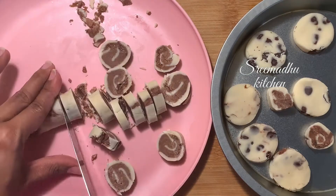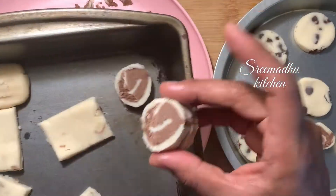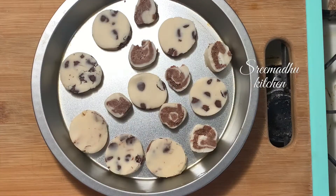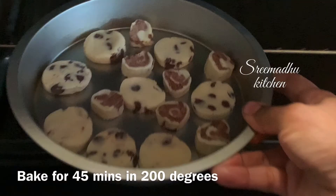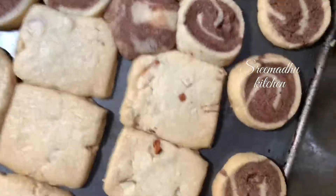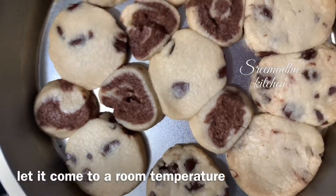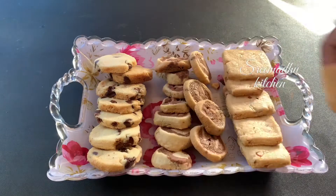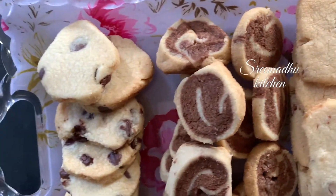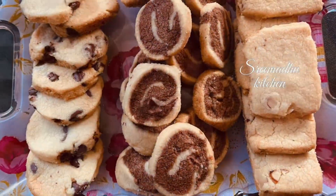Preheat the oven for 10 minutes at 180 degrees centigrade. Then bake at 180 degrees centigrade. We will bake the butter cookies at 180 degrees centigrade.